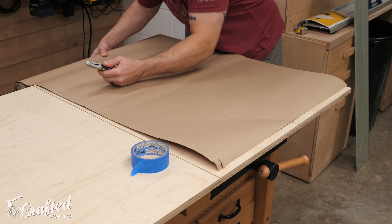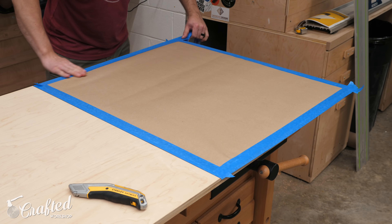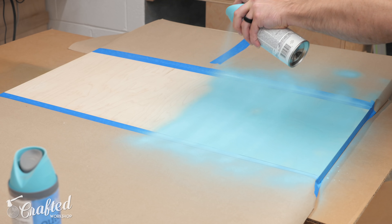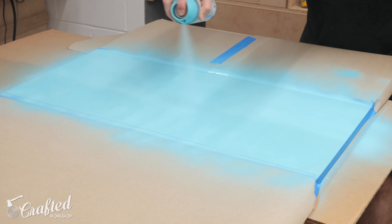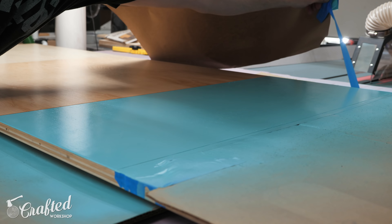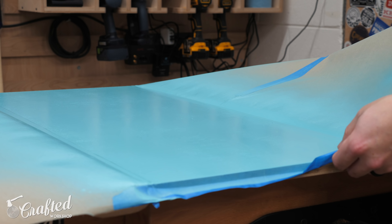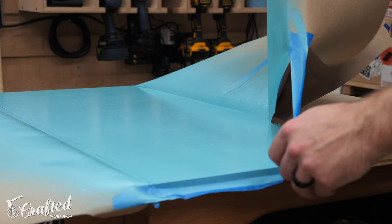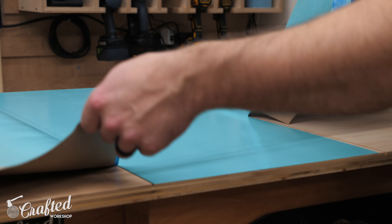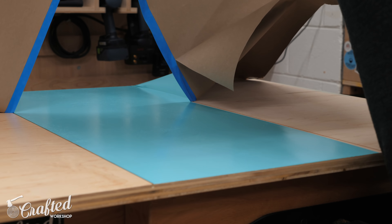I applied a few coats of finish to the back and edges of the door panels, but I needed to mask off part of the front as I wanted to paint those areas. After masking, I applied finish to the front of the door panels as well. Once the polyurethane dried, I masked off one of the faux drawer fronts and sprayed on a few coats of paint. After letting the paint dry for about an hour, I removed the masked sections from the first door and was really happy with how crisp the lines were. But when I went to remove the tape on the second door, this is where what I'm calling the paint saga started.